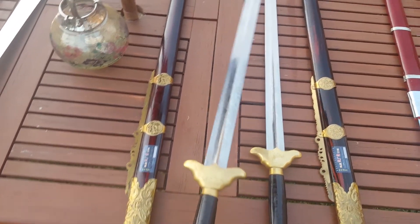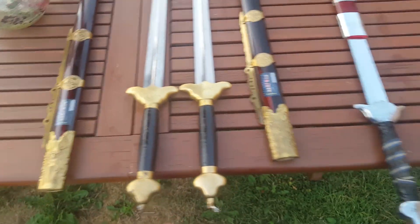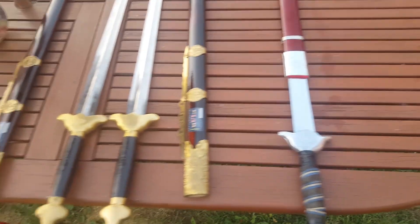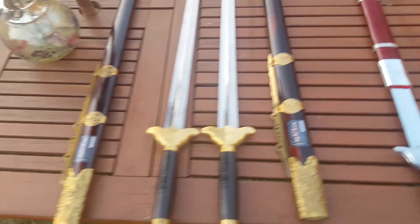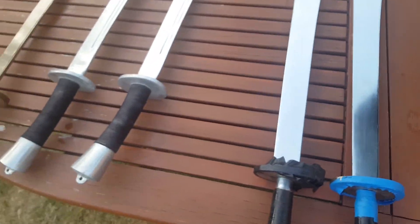Here is the Tai Chi sword, the flexible type. I got a case for it — actually I got three of those — to practice your Tai Chi routines safely.